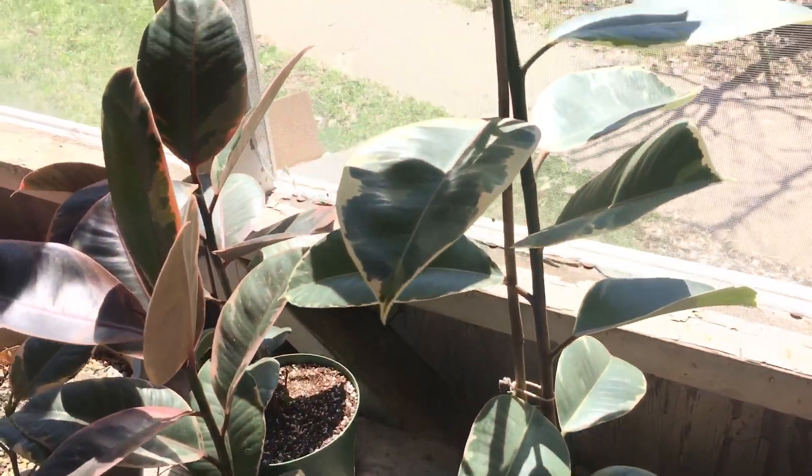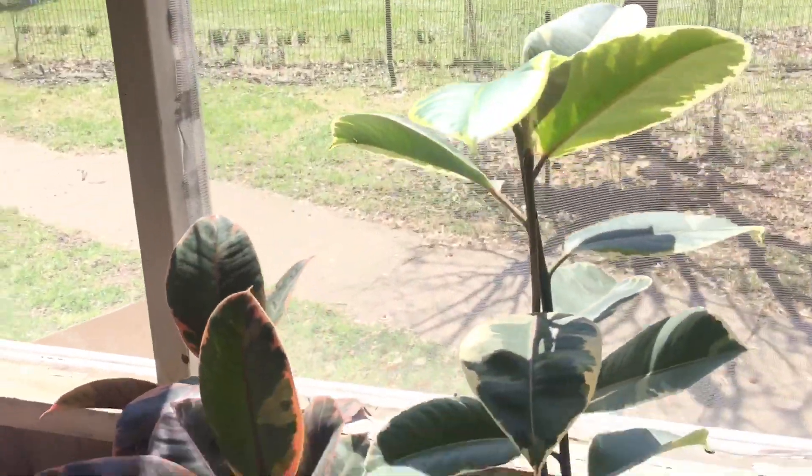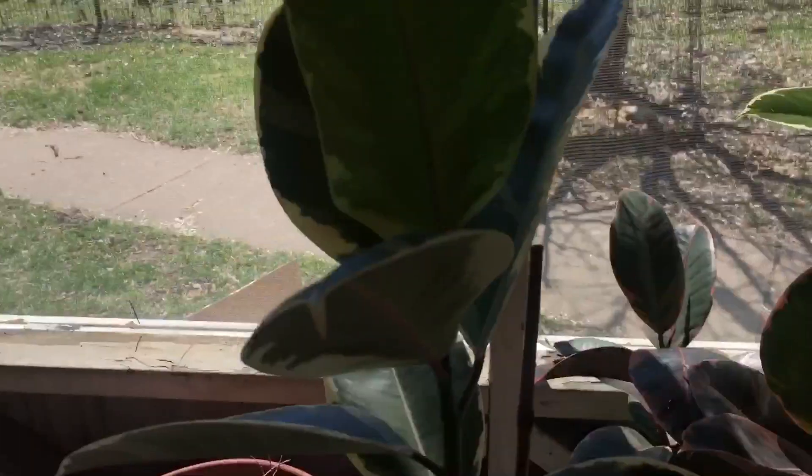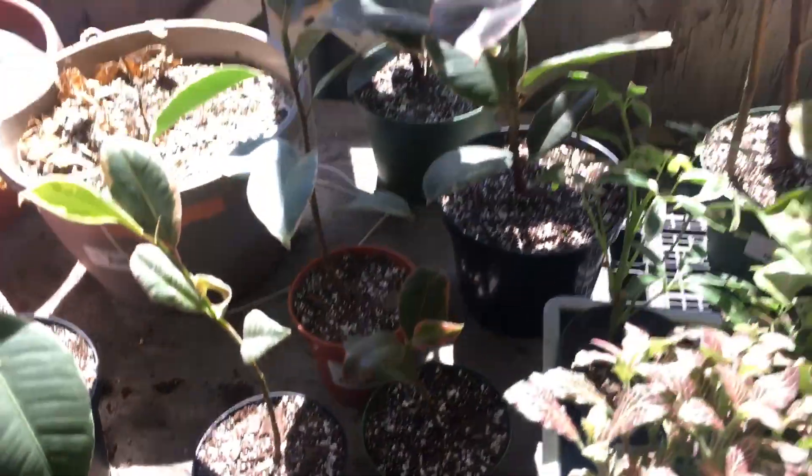I tripled all my ficus trees now! If we take a look — here is the first one we did, this is the Taniki. Here is the other big Taniki, staked up with no babies. And then here are the babies. And here are the two Rubies. So with all my plants repotted, since I separated them all into their own pots, I'll most likely be selling some of them or giving them away, and then I'll just keep one of each.